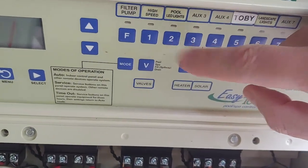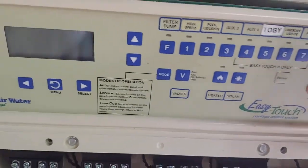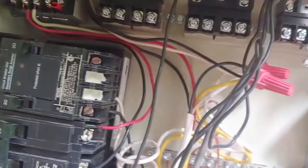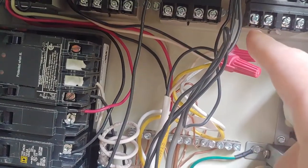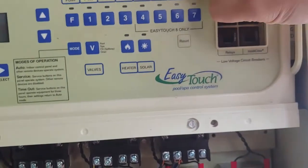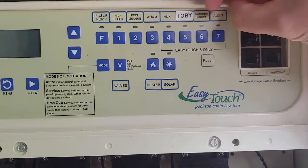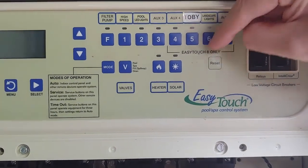I assigned it to a switch for landscape lights and for pool lights. If you use a different relay you could have one relay for underwater lights and another for landscape lights — that's how I originally had mine. But then I rewired it so they're both on one relay.